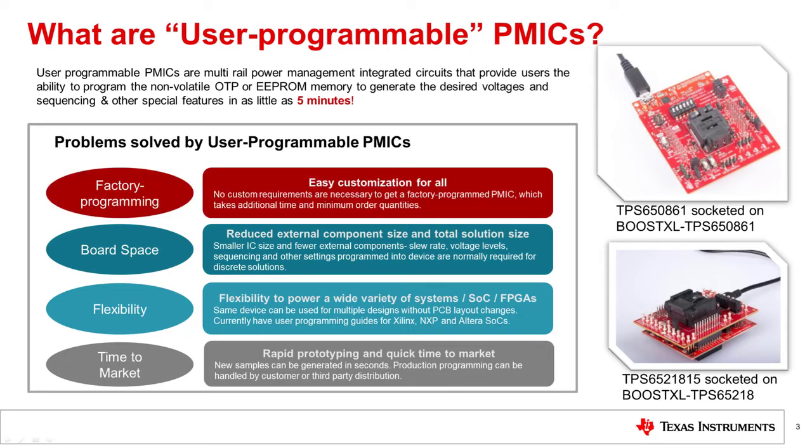Factory Programmed PMICs do not allow custom requirements and the barrier to entry is high. The PMICs featured in this presentation can be customized and ordered in small volumes — 1K to 100K units — at a competitive price.